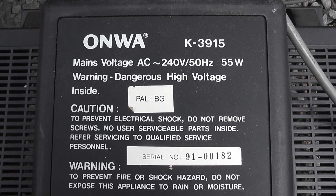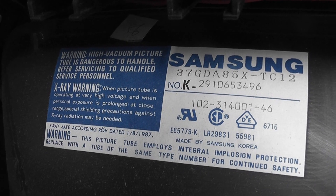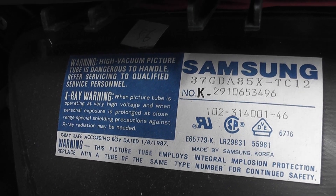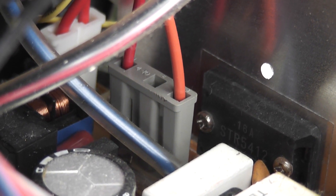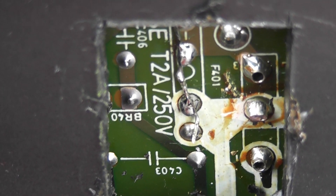Hi viewers, here we have an Onwa TV. It has a Samsung tube in it with warnings about x-ray etc. Trying to get hold of the fuse is not easy — it's in between the blue, orange and red wire. I did a small modification and put some wire in parallel.